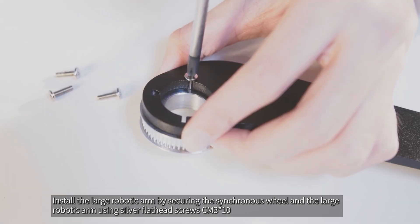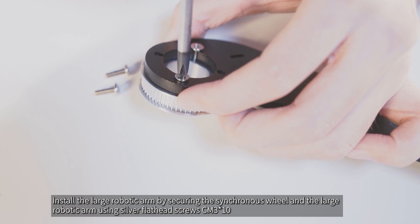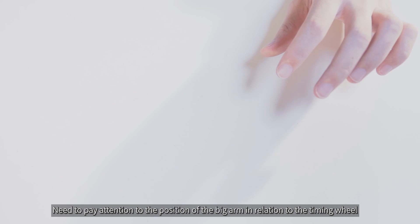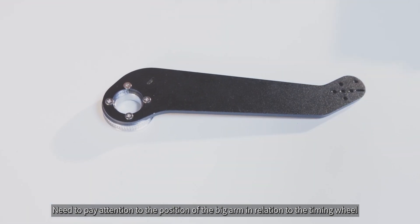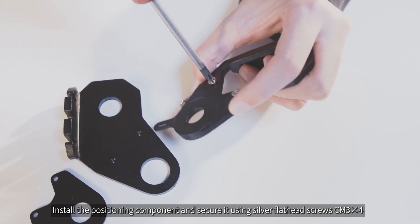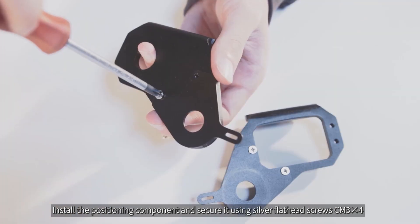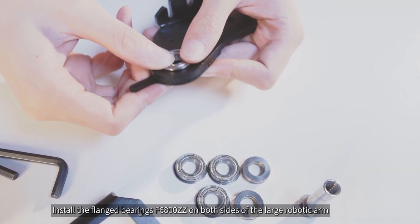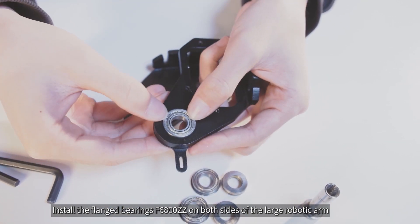Install the large robotic arm by securing the synchronous wheel and the large robotic arm using silver flathead screws CM3x10. Pay attention to the position of the big arm in relation to the timing wheel. Install the positioning component and secure it using silver flathead screws CM3x4. Install the flanged bearings F6800ZZ on both sides of the large robotic arm.